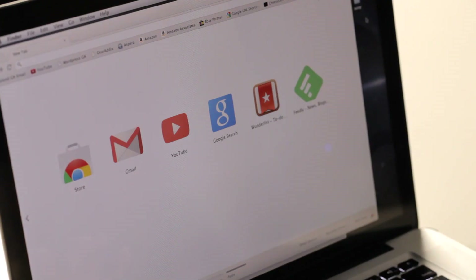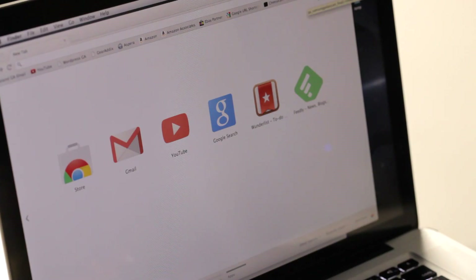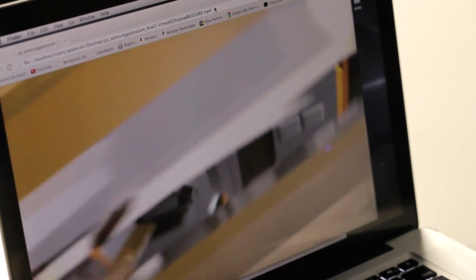So once again I have my MacBook Pro synced up to the Chromecast and I have my Chrome browser open. What I'm going to do is find an HD movie file that I want to play on the TV, and to do so I simply drag the file to the address bar in Chrome — and there you see it pop up on the main browser window.